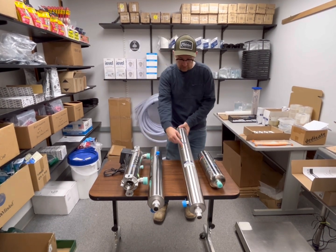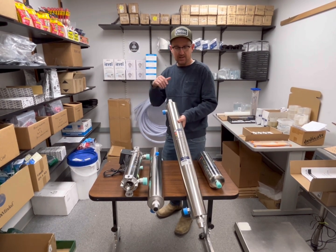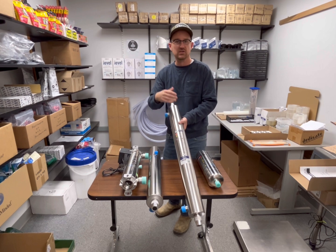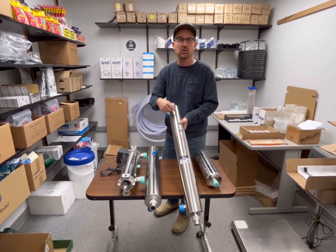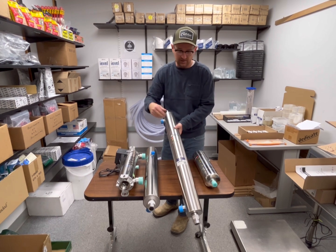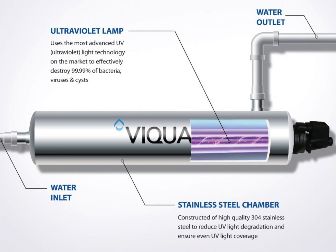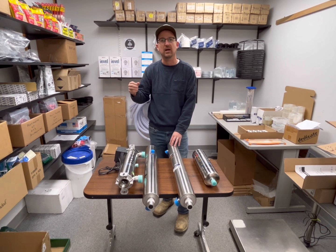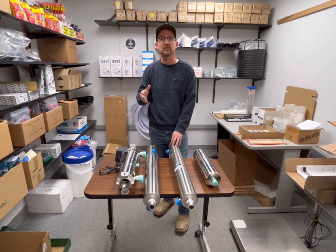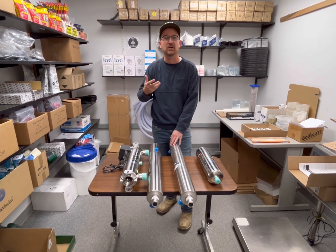Then the water moves through this stainless steel chamber, with the lamp embedded in a glass or quartz sleeve in the middle of the chamber. The lamp shines through all sides of the chamber, and the chamber itself reflects the light back so that light is bouncing back and forth, really penetrating the water supply. As soon as UV light hits bacteria, it sterilizes that bacteria, rendering it safe for human consumption.